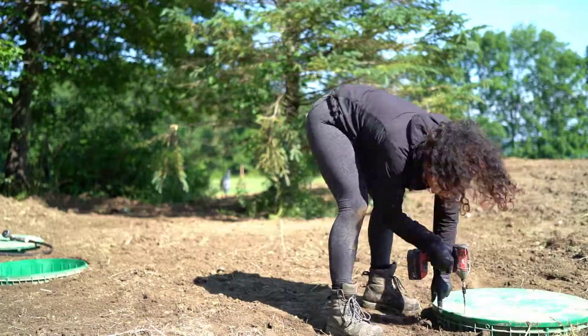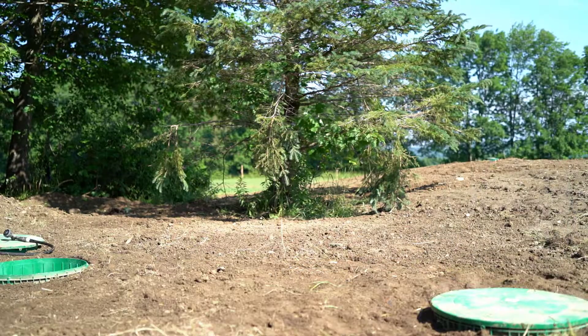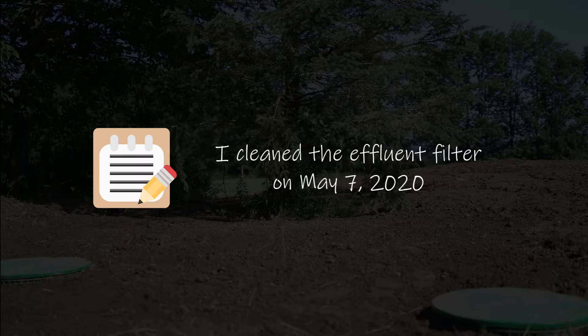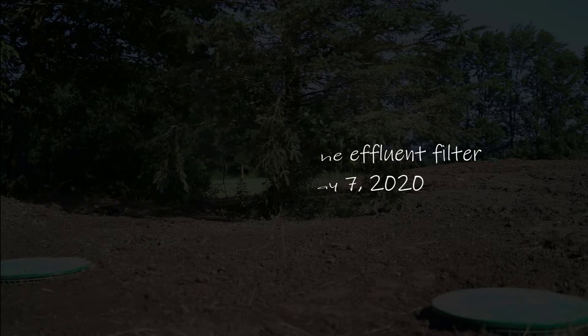Secure the covers back on. Change your clothes right away and clean your hands. Note the date and any other information you deem pertinent so you can refer to it later.